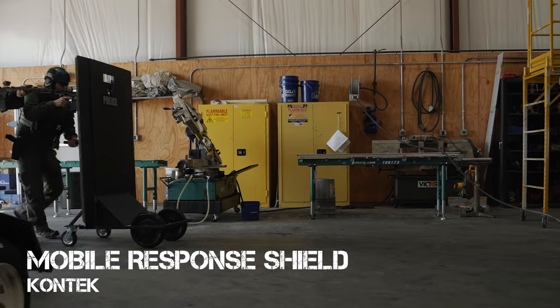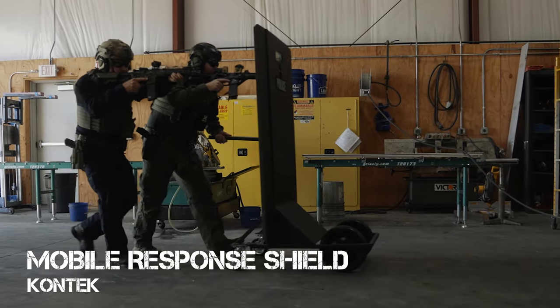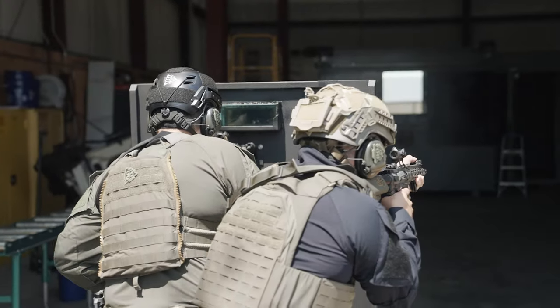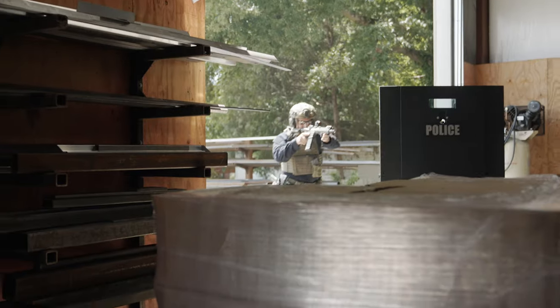Next up, we're going to talk about the Mobile Response Shield. Contact's Mobile Response Shield is perfect in a crisis response or an active shooter scenario. Using the MRS, you can quickly move to contact in the event that something is going on somewhere in your facility. Think of a school — if there's an active shooter, you have an MRS set up. You can quickly deploy it with your SRO and a motivated teacher or whoever is on scene to get to contact, neutralize the threat, and keep your facilities safe.